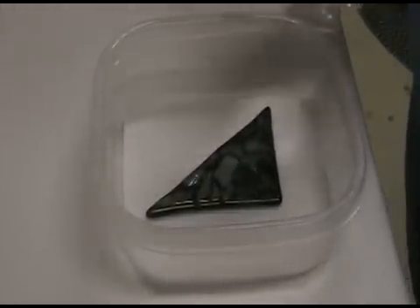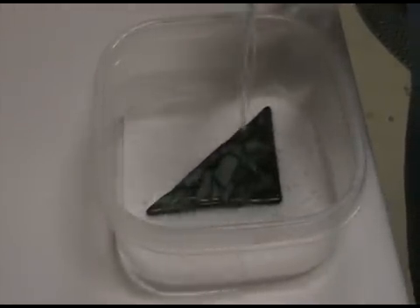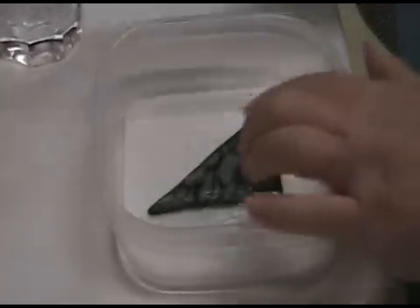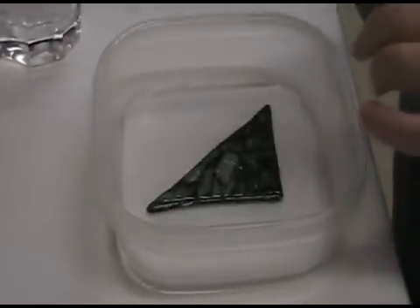You want enough water to just barely cover your glass. Push it down, make sure it's going to cover, and then turn on your drill.